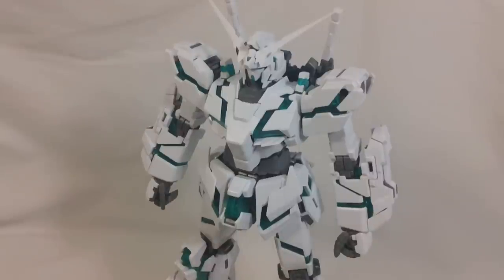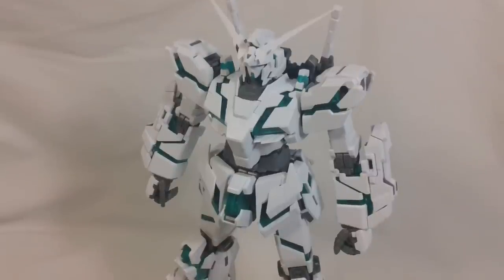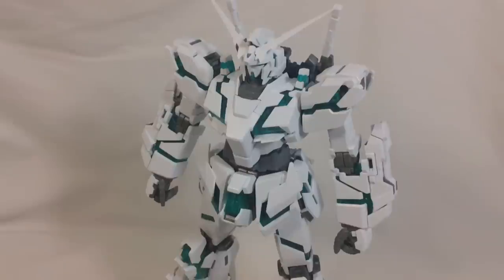So that about does it for Unicorn Gundam's body and part one of this review. Make sure to come back for part two where we will go over all of the weapons and accessories — and that's probably going to take a while. So with that, I'll see you guys next time.